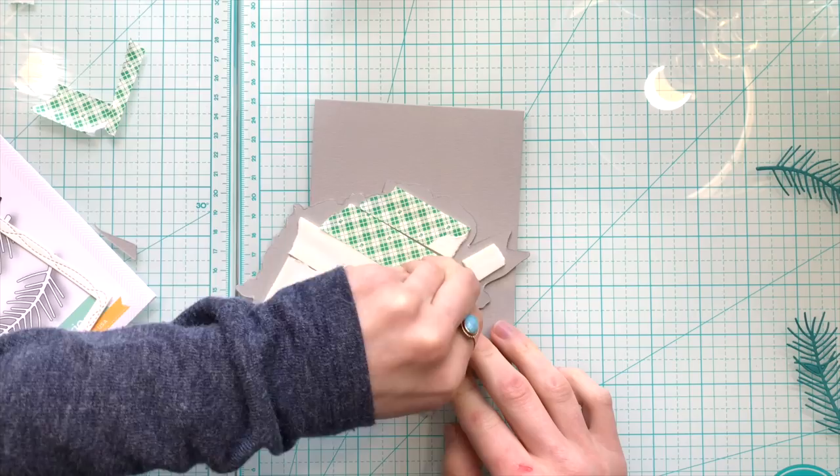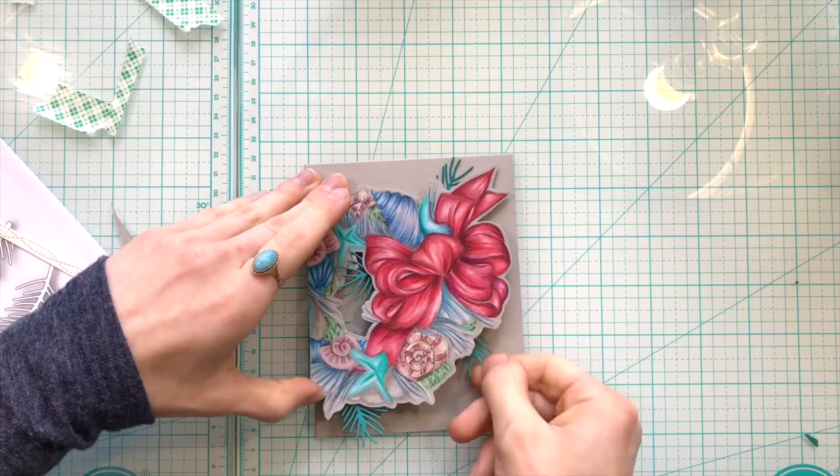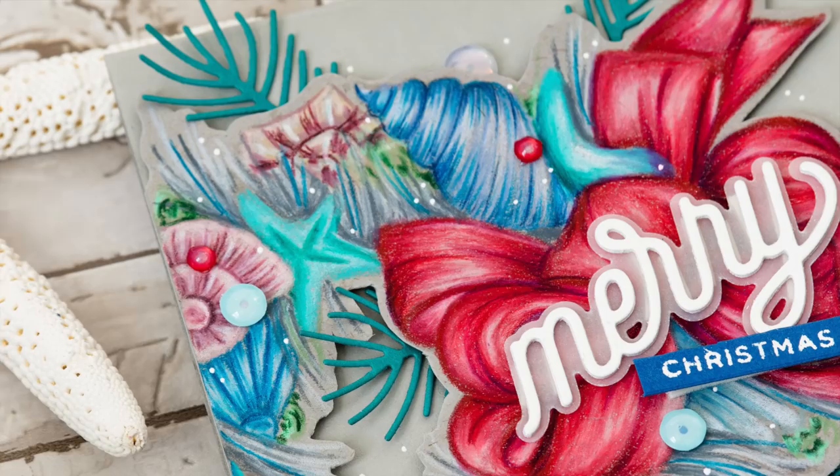I'm then going to pop this up off of an A2 card that I've created with some slate cardstock from Simon Says Stamp. That toned gray paper I used for the coloring matches so well with that colored cardstock. This is where I'm going to tuck in some pine bows which I cut out with the Simon Says Stamp Pine Needles Trio die set. Those pine needle dies look so nice with the images in the stamp set and really fill in the wreath a little bit more.